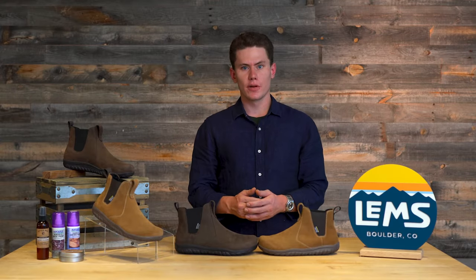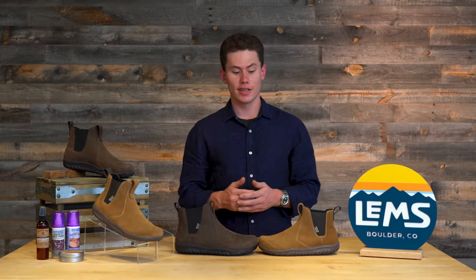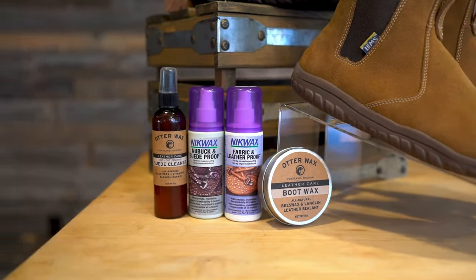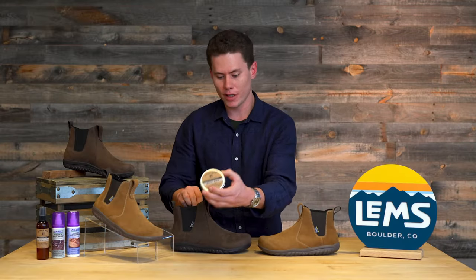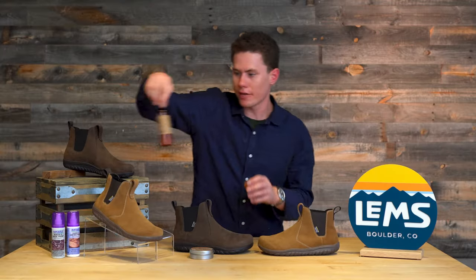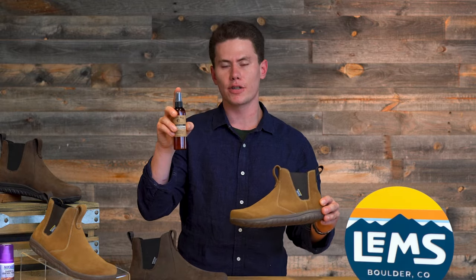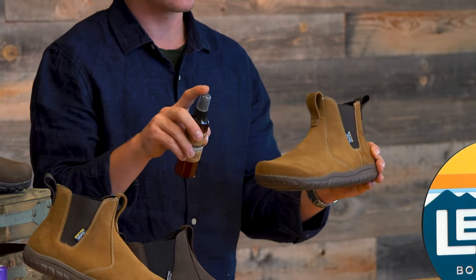Both of these Chelsea Boots can be used with Otterwax Boot Wax to keep them looking fresh and new all season long — for both the leather and waterproof version. And if you get the suede a little bit dirty, you can purchase Otterwax from lemshoes.com and clean them quickly.